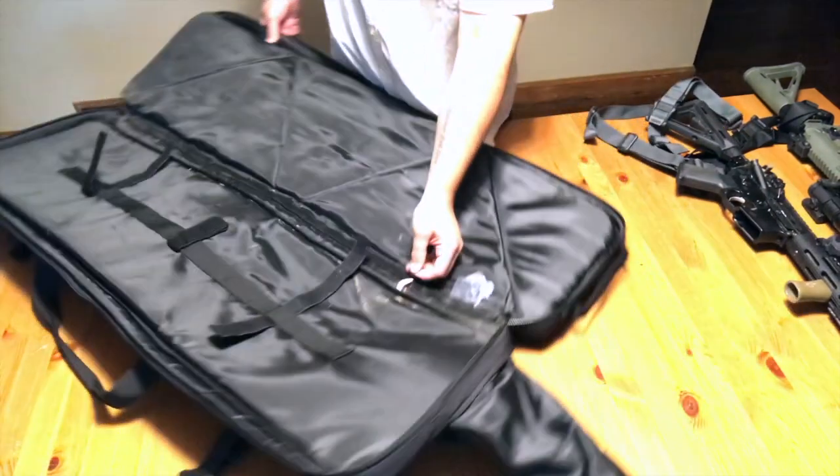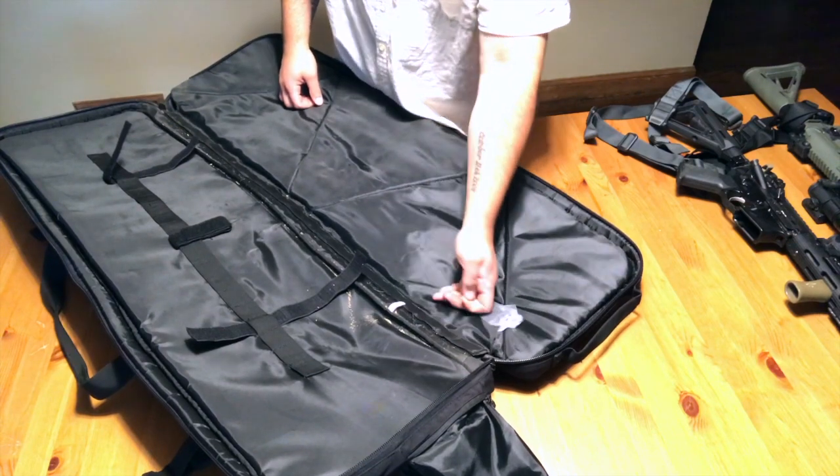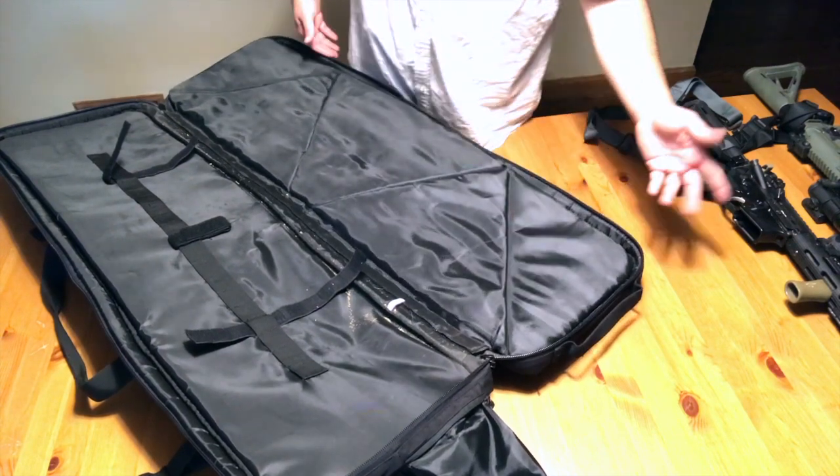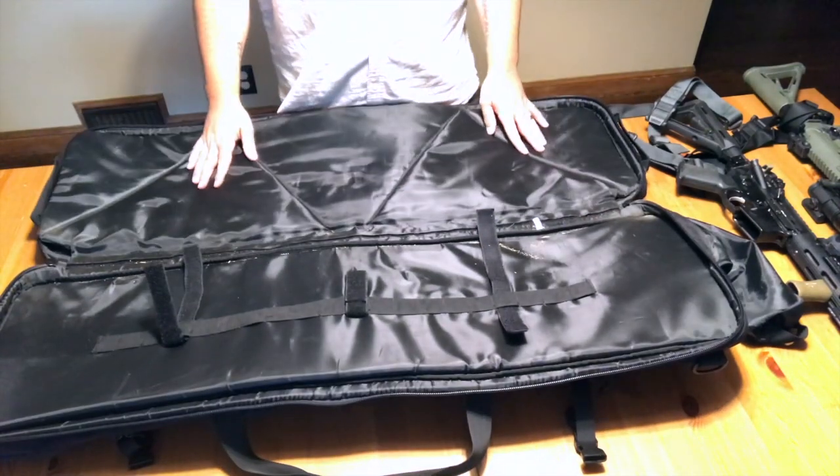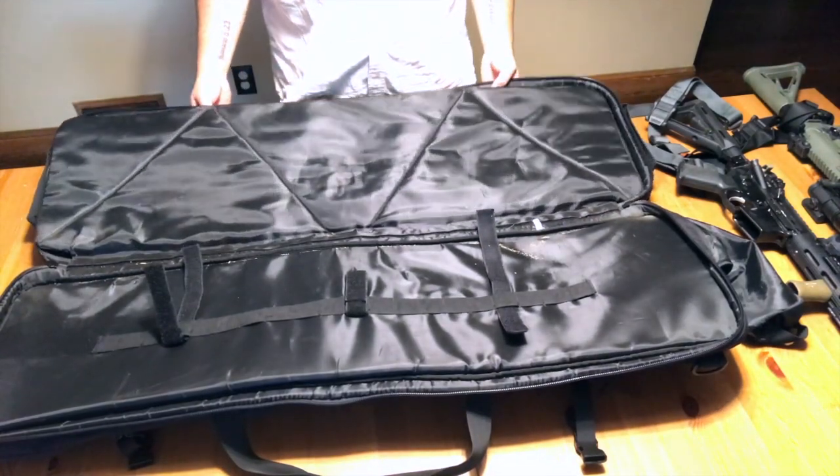There is a little sticker that says made in China. Honestly, I'm kind of whatever about that. The bag itself is a well-made, quality bag, so very little complaint about that.